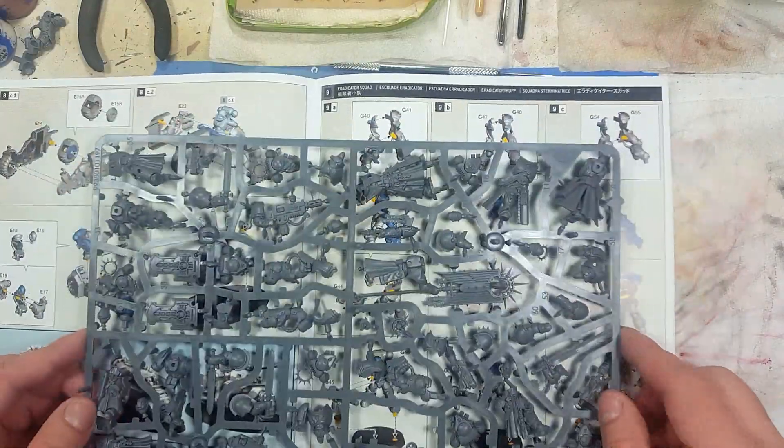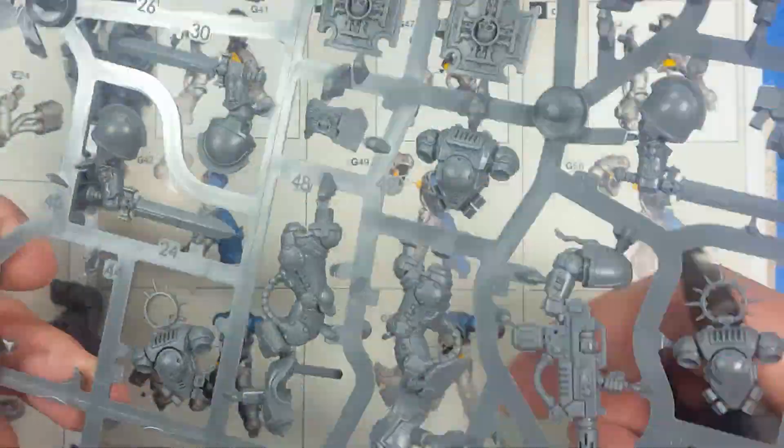Hello everyone and welcome to my channel. Today we'll be painting up some Salamander Eradicators.